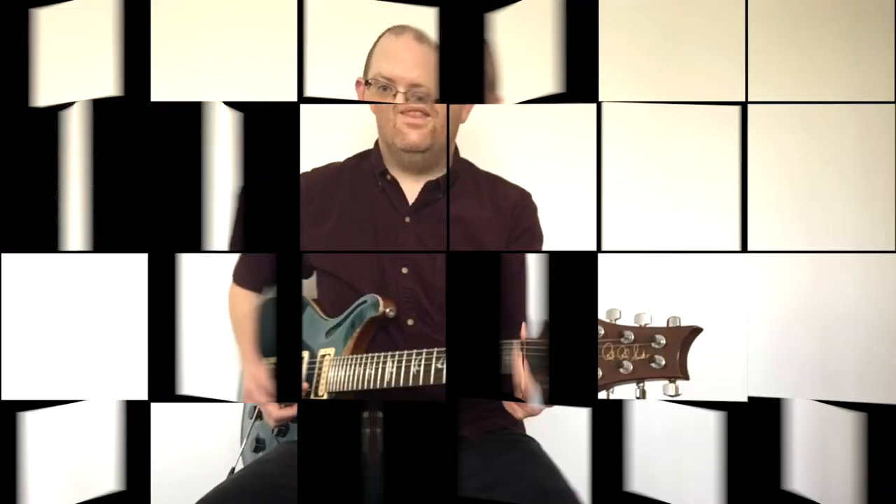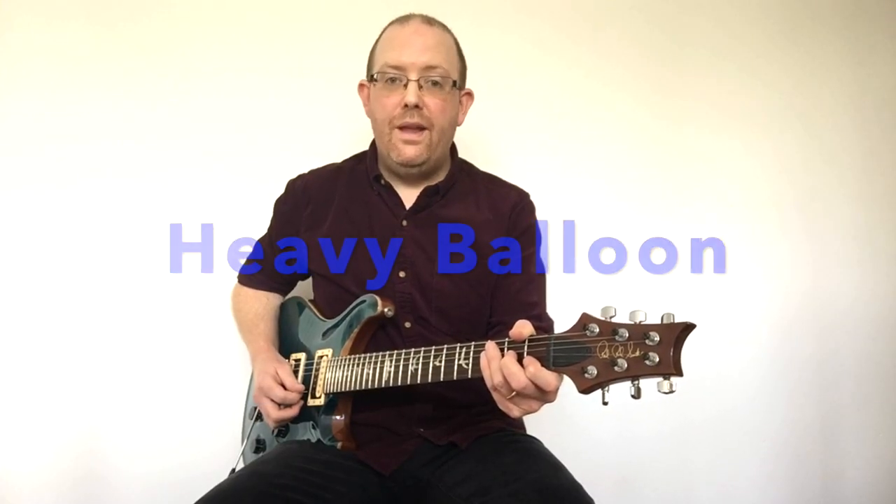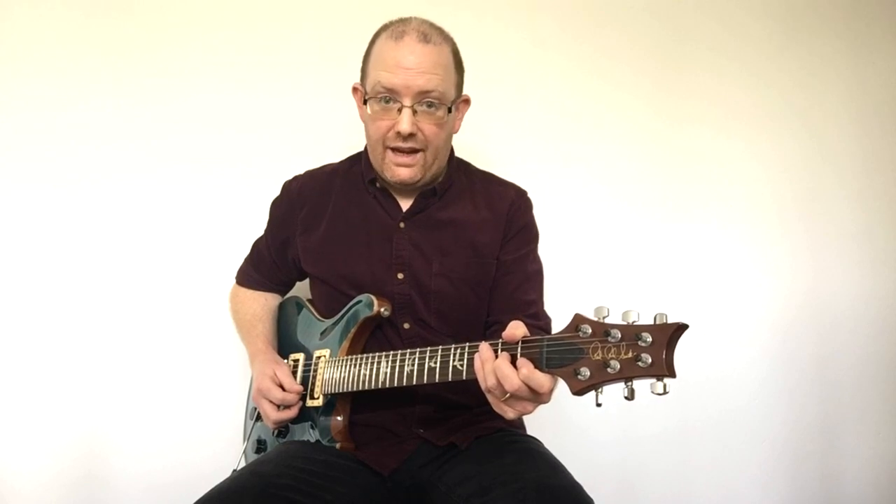Hi, in this video we're going to look at an easy piece that uses just three open strings and one fretted note. This piece is called Heavy Balloon and has a backing track in the style of Led Zeppelin.